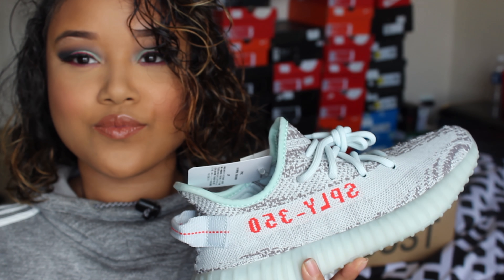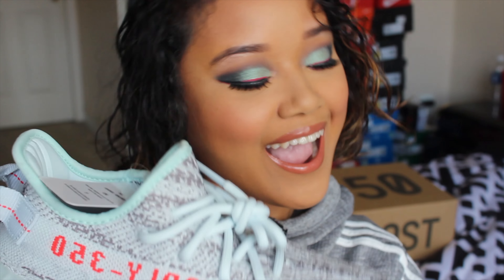That completes this look — thank you for watching, don't forget to like and subscribe, and I'll see you next time. Bye!